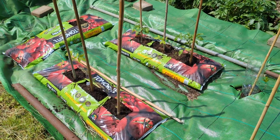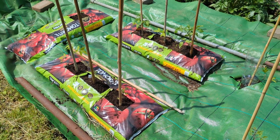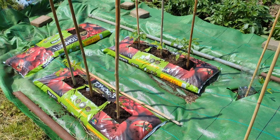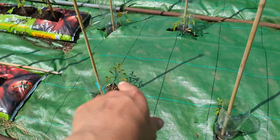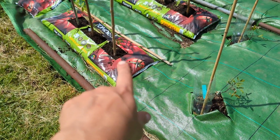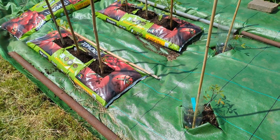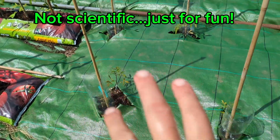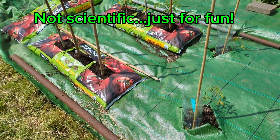We're still watering the tomatoes a little from above — onto the bare soil, not the leaves — because they're still very young and might not get water from the bottle yet. The other thing we decided to do is use grow bags for a comparison to see which tomatoes do better, although these were grown by a relative so they're a different variety. It'll be interesting to see which ones perform better — the ones with more soil or the ones in the bags.